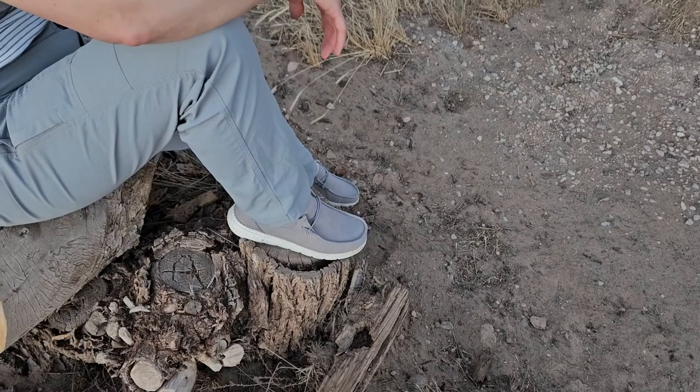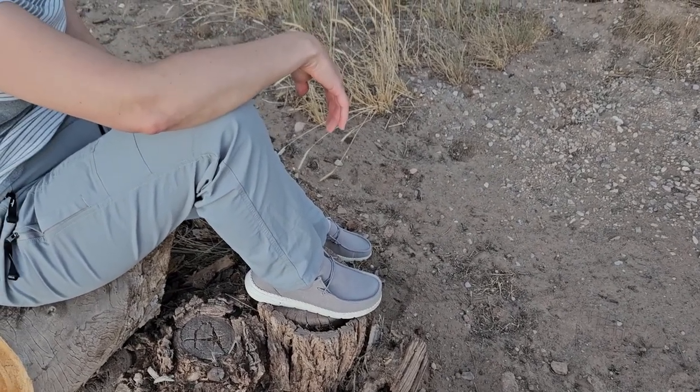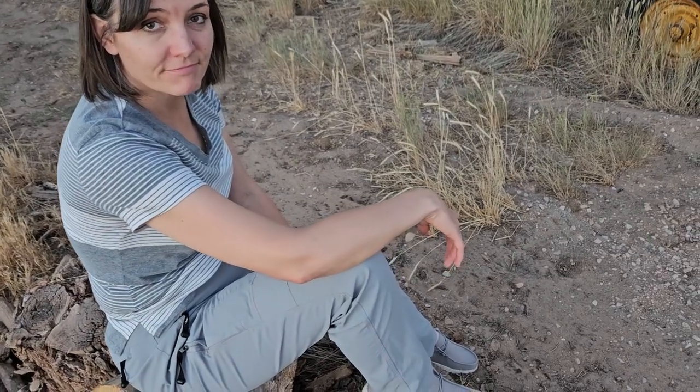I love these shoes. I have a similar one in men's and I've actually had two pairs from Bruno Marc. I've had one for almost a year now and I like them because they're comfortable. They're easy to use and easy to maintain.